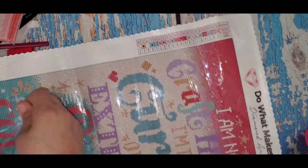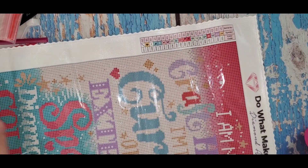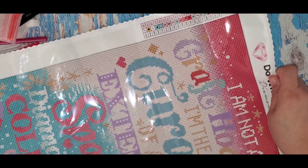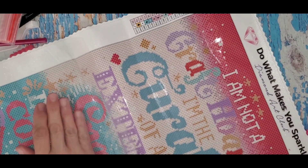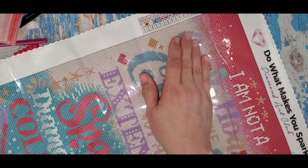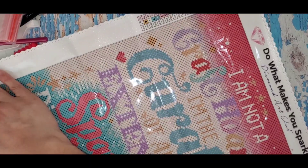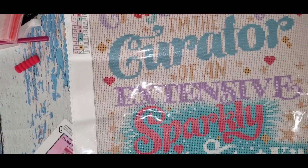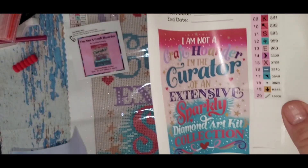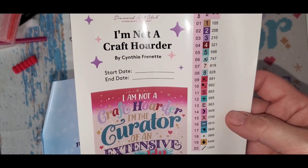I never do this — I make it more wrinkly than it should be. They have those big straight-edge ones for your diamond painting, so when you're diamond painting you can get a straight edge. I could use that to push it back, but there — that's better. There's a sticker, then you have your sticker inside that has the colors. Only 20 colors, so that's good.